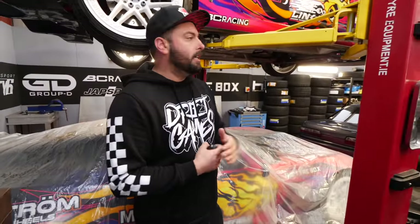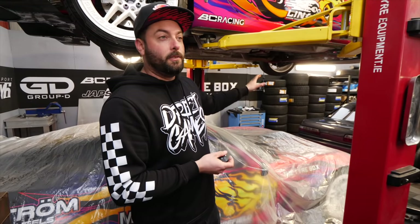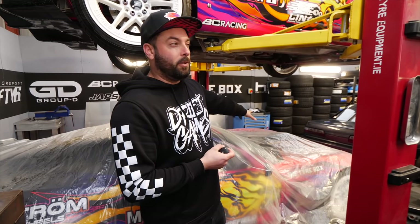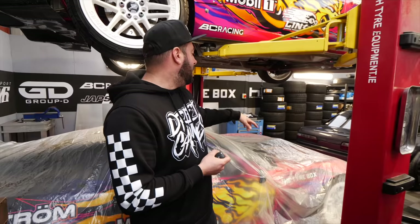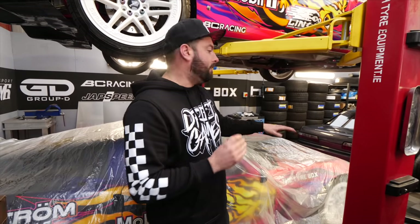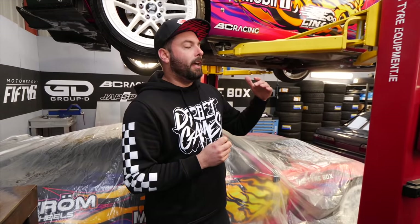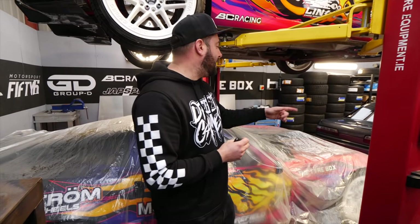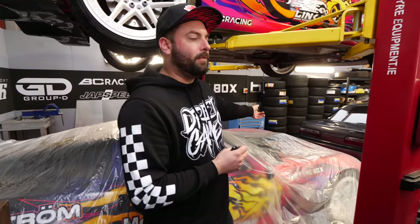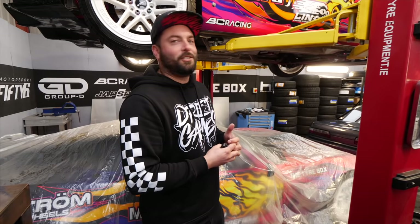If you want to buy an LS3, I'll be selling this one around May — price is 9,000 euro, which is very cheap for a completely built engine that's only done a couple of events. It'll just be an undressed block and heads, with everything else switched over. I'll also sell the Rootes-type supercharger from the Mustang — I don't think I'll use it since we're going 7-litre, so everything will be NA except for Josh's Misery builds.